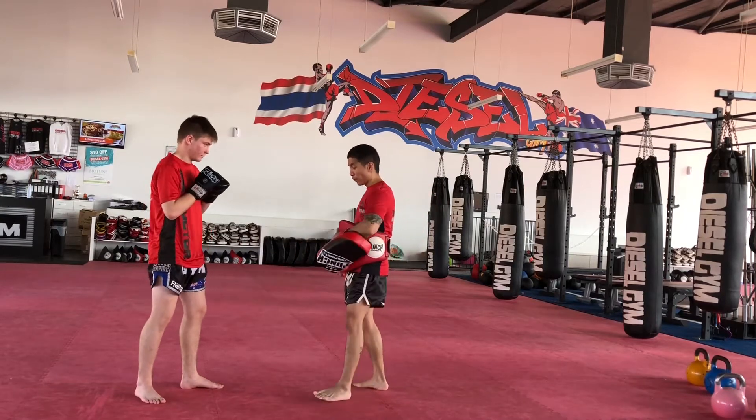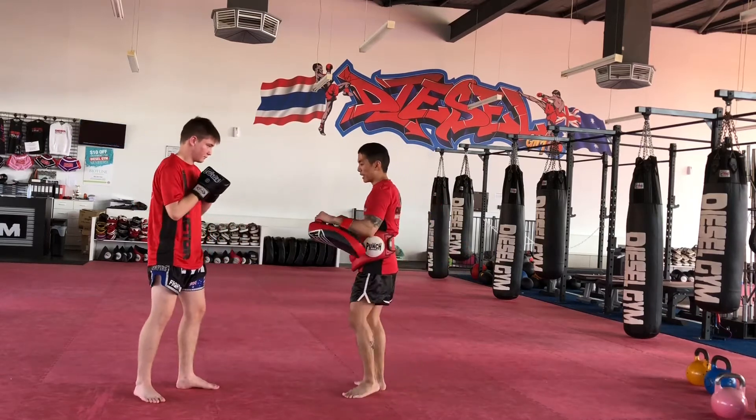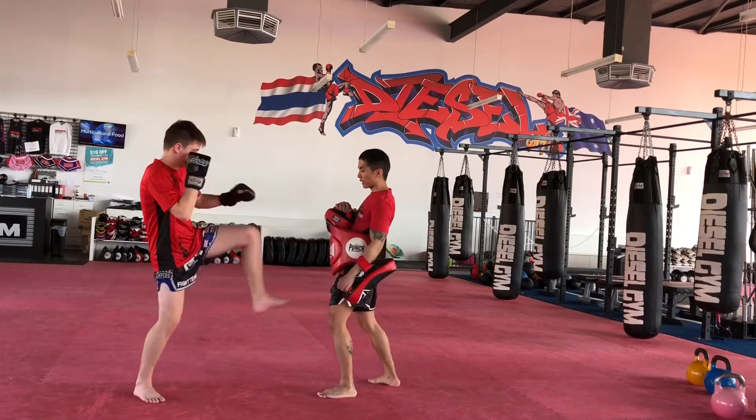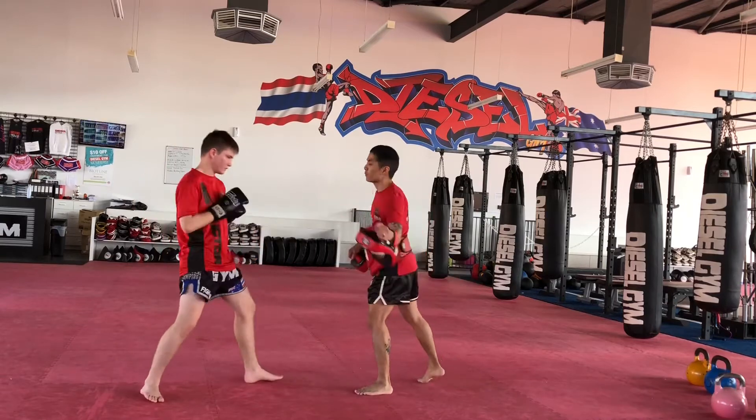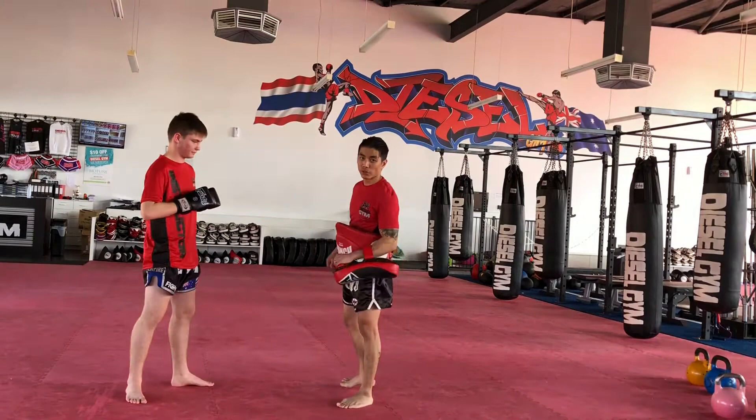Make sure you don't place the foot on the pad and push, because you've got no power. Make sure you don't land forward after the kick, off balance, because then it will leave you open to a kidney attack. So after you've got your push kick, make sure you return to your stance.